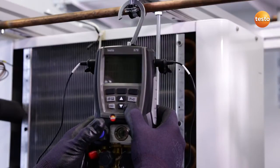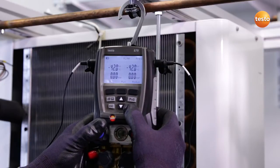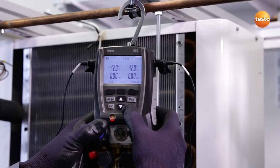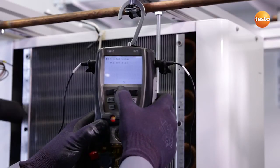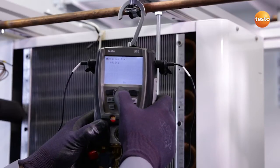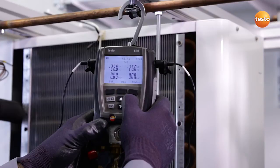I now switch the instrument on. A self-test runs. I can now switch on the backlighting. Before the manifold is ready to work, I have to select the refrigerant. In this case, refrigerant 134A. And then zero the pressure sensors.